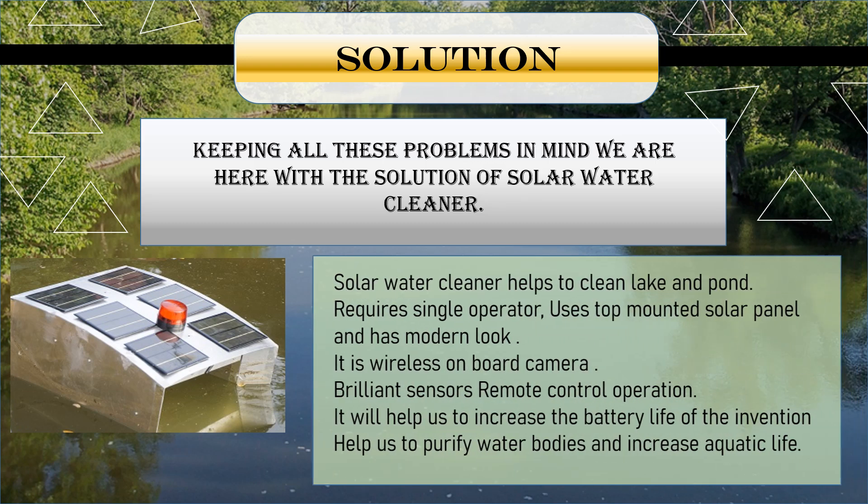Keeping all these problems in mind, we are here with the solution of Solar Water Cleaner. Solar Water Cleaner helps to clean lakes and ponds, requires a single operator, uses top-mounted solar panels and has a modern look. It features a wireless onboard camera, brilliant sensors, and remote control operation. It will help increase battery life, purify water bodies, and increase aquatic life.